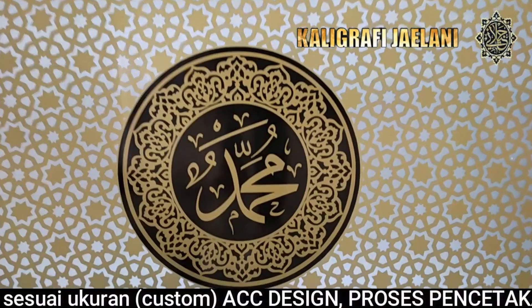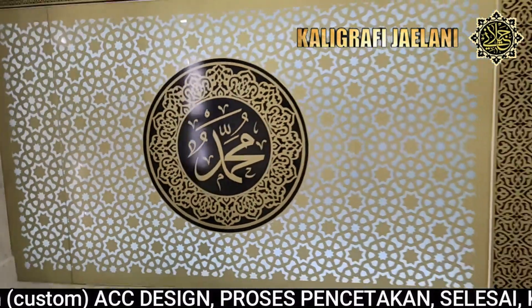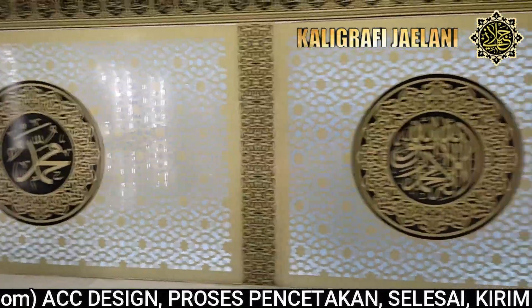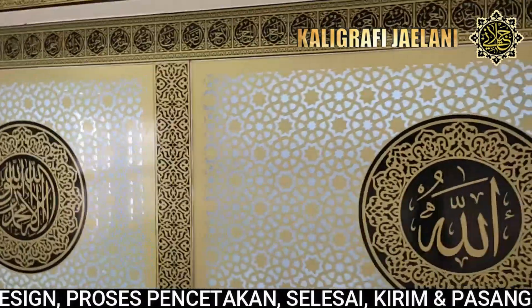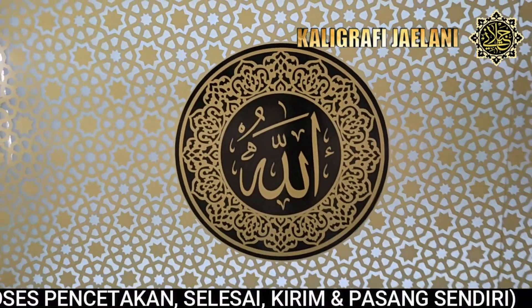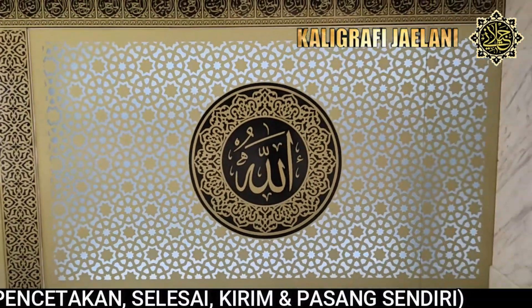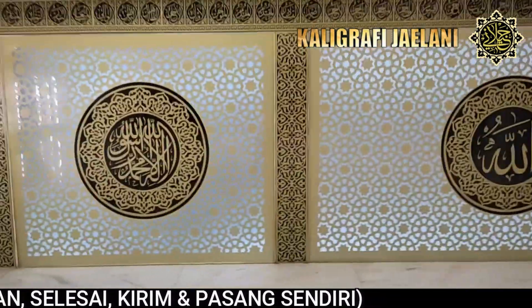Dan inilah hasilnya, hasil yang barusan kita pasang. Inilah Lafad Allah dan Lafad Muhammad, kemudian di tengah diberikan Lafad Kalimat Tahlil seperti ini. Hasilnya sangat bagus.